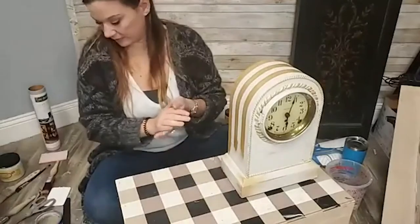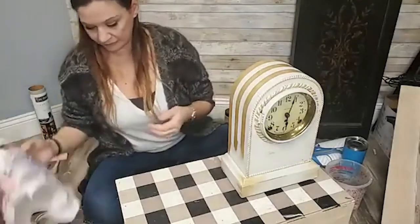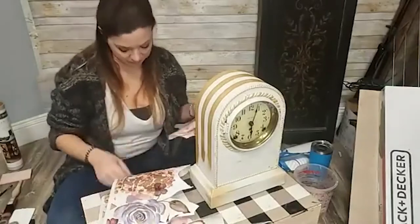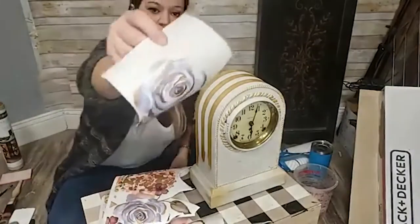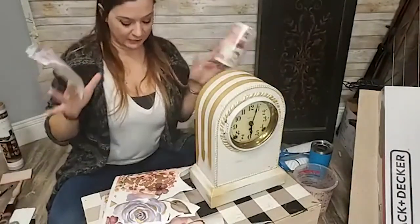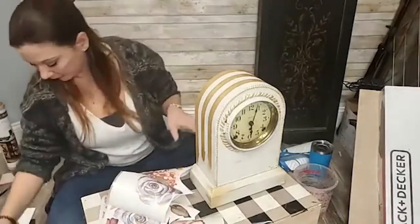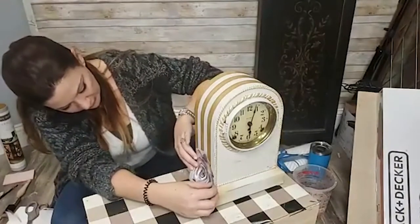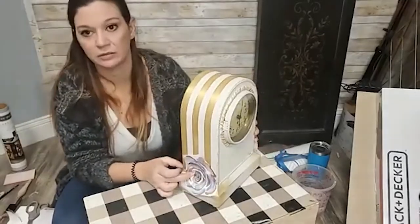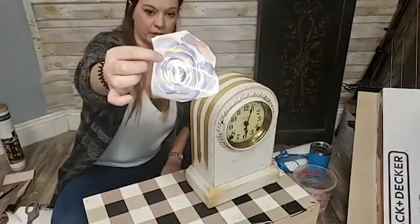Now we get to pick what our layering transfer is going to be over here. I think I want to use these blue flowers — they're like periwinkle blue. Blue is super awesome right now, and I think if someone had like... I know it's a purpley blue, it's not 100% blue but it's in the family.